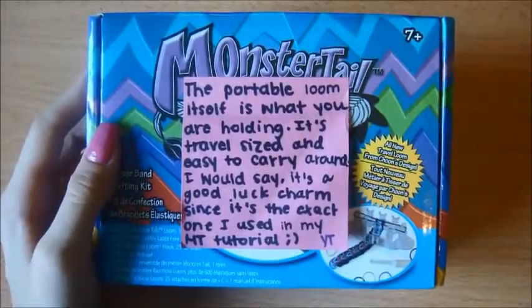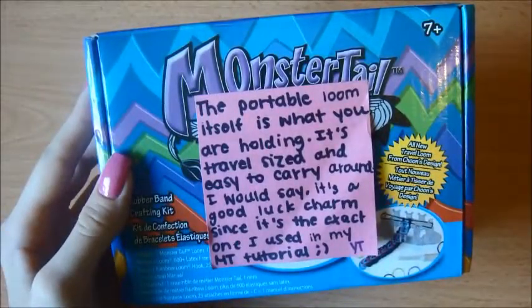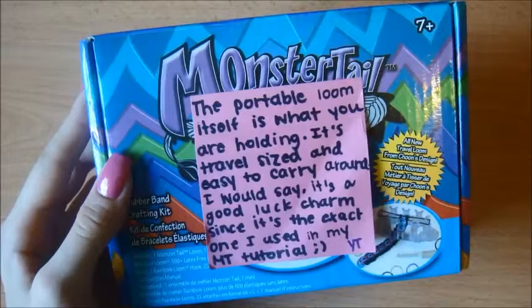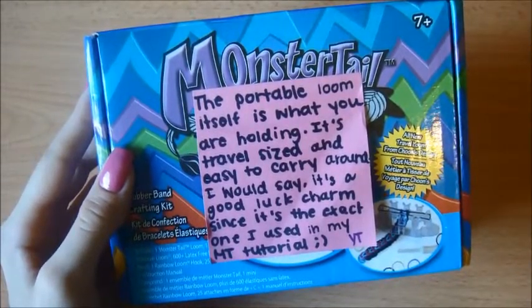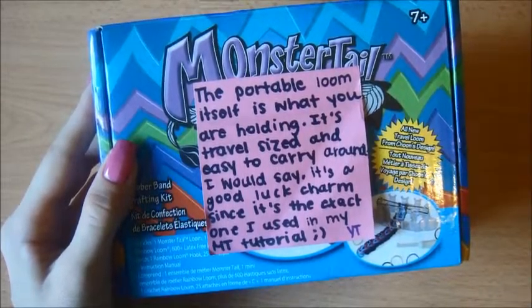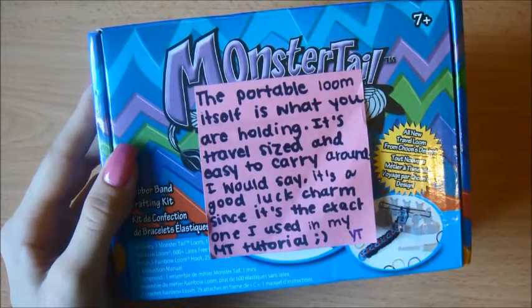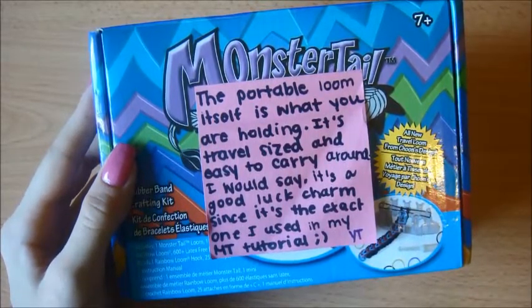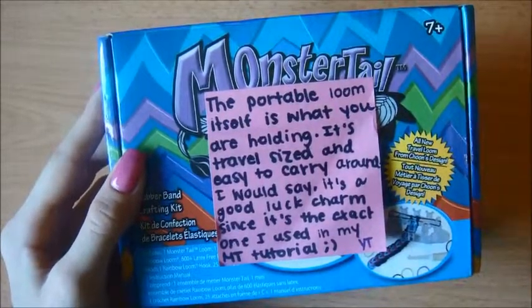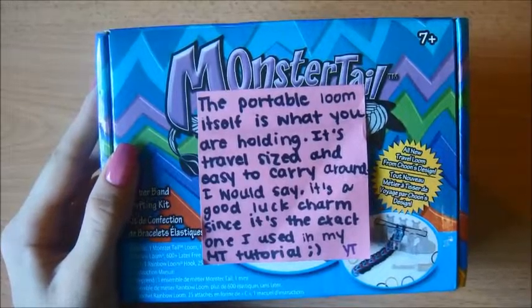Next up, we've got this Monster Tail right here. To be honest, I didn't ever buy this before, so this is my first Monster Tail — probably because I was just having enough fun with my Rainbow Loom and put it on the side. I didn't really care for it that much, but now that it's here I'm really excited. I don't even know what I was thinking. She also left a note here, so pause to read that.